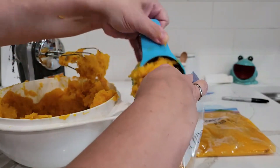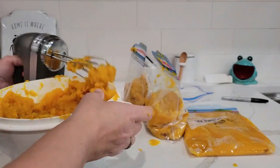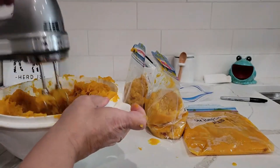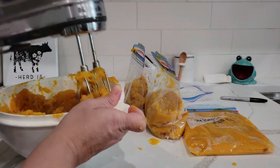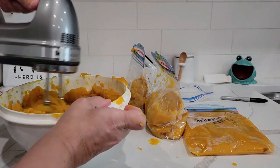If you're finding that your mix isn't mixed all the way as you're scooping it out, you can take the mixer in there and mix it some more just to get the bigger chunks out, so it's easier to measure.